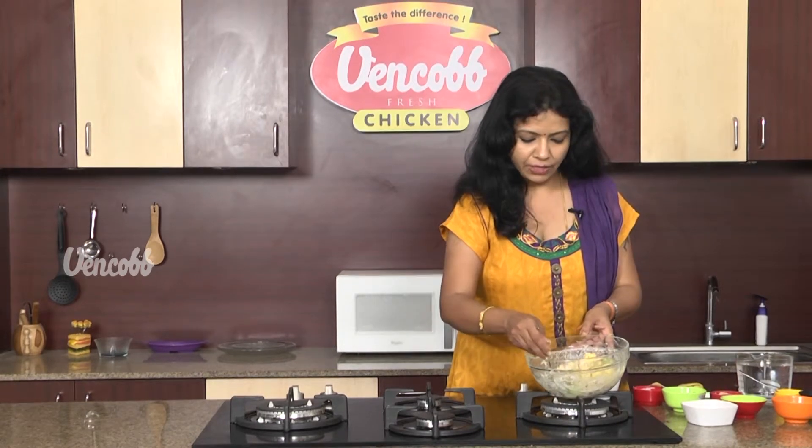Now we are ready to taste the Venkop Chicken Salad. Yummy, low-calorie Venkop Chicken Salad! Wow! Super! Grape, almonds, pineapple, banana — Venkop Chicken. Really awesome taste! If you refrigerate it, it's really good. Try it and make good Venkop Chicken. See you in the next video — Bye!